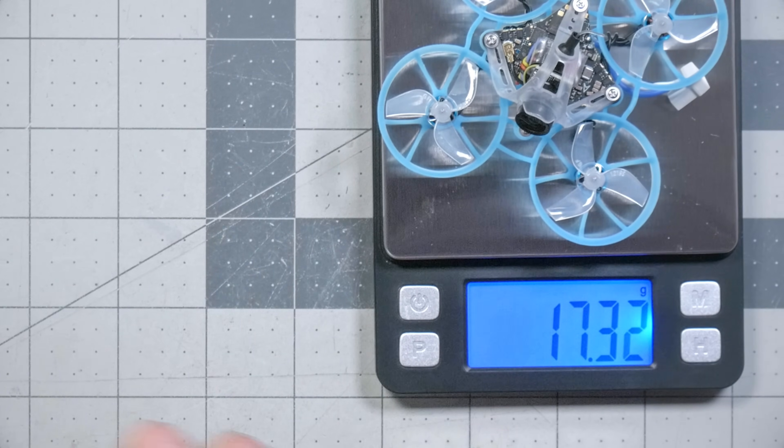17.2 grams and 17.3 grams. And 2 grams — that's like 10 to 12% less weight. And that's what we're here to find out. I'm Joshua Bardwell. You're going to learn something today.